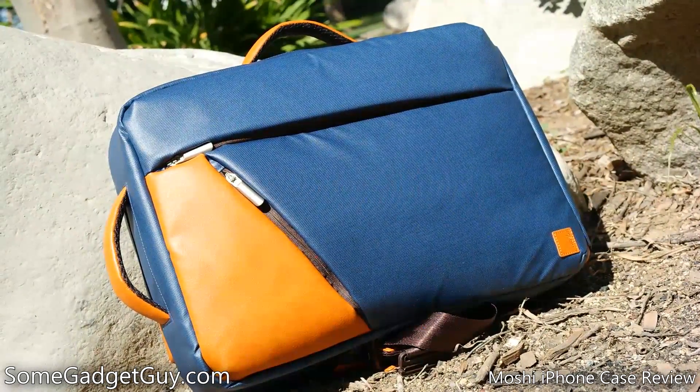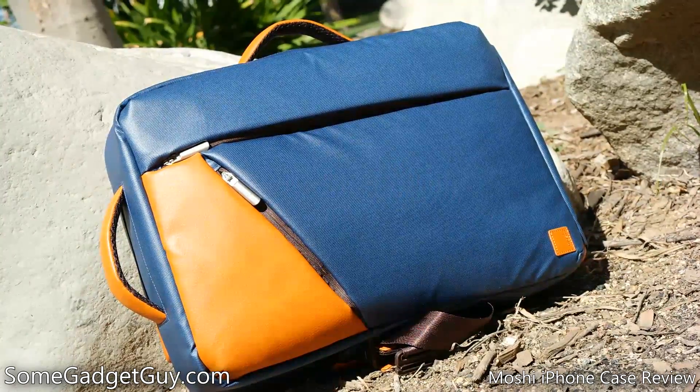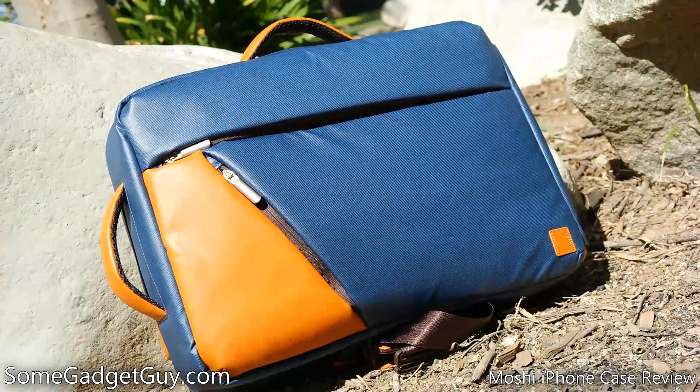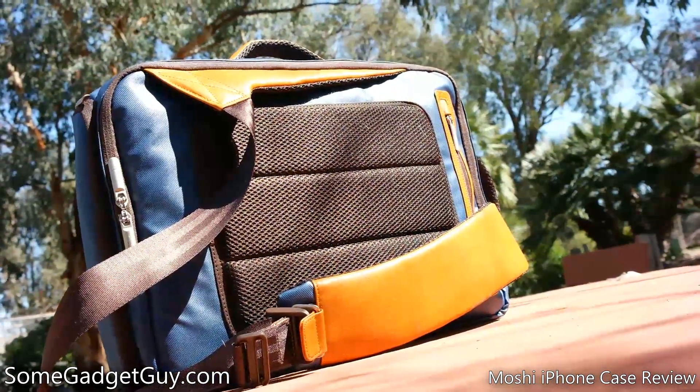Hey everybody, SomeGadgetGuy here, and you should all know by now that I'm a sucker for a nice bag. I'm also a pretty big fan of Moshi after reviewing some of their phone cases and accessories, so you can imagine how happy I was to receive their Venturo laptop sling.